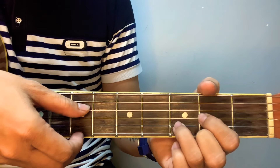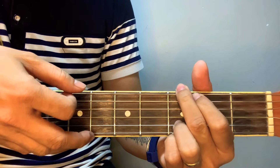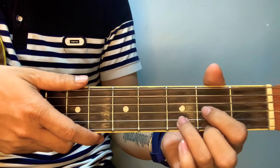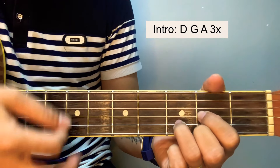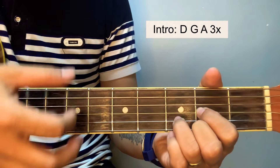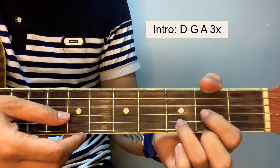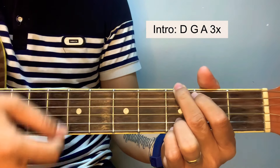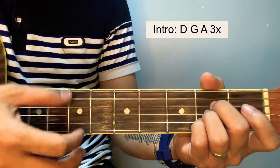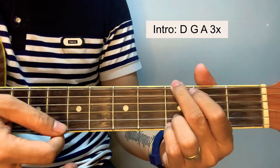So for the chords guys, if you're having a hard time you can just play it with chords. The chord for the intro is D. For the third time we prolong the G.